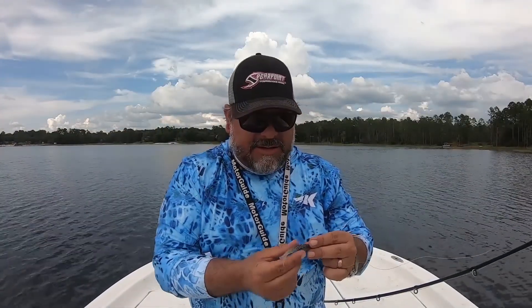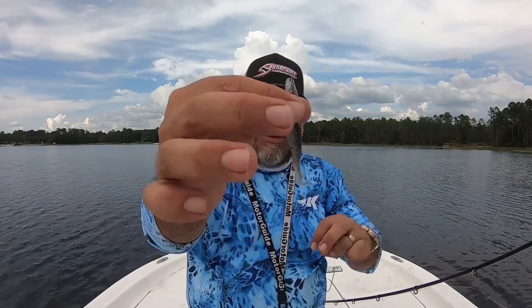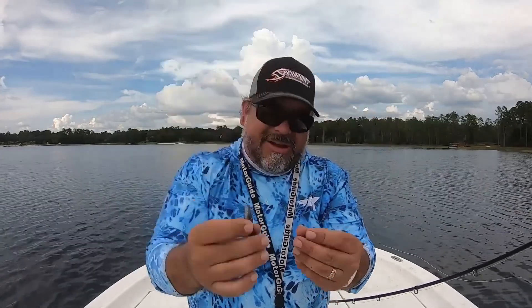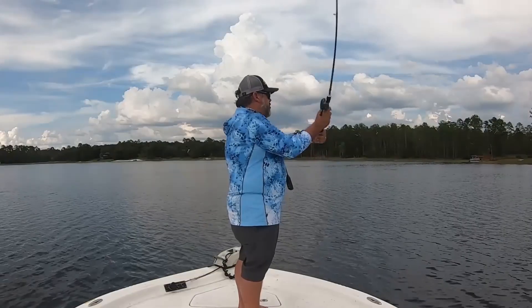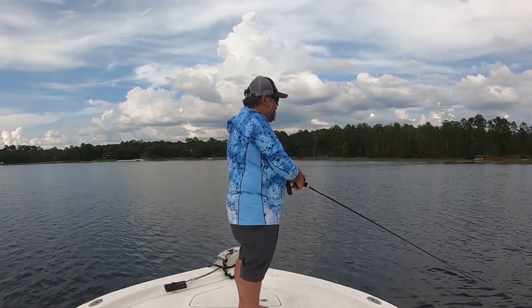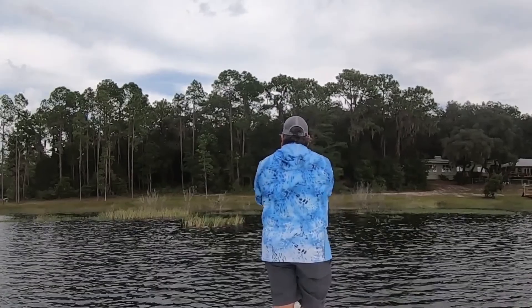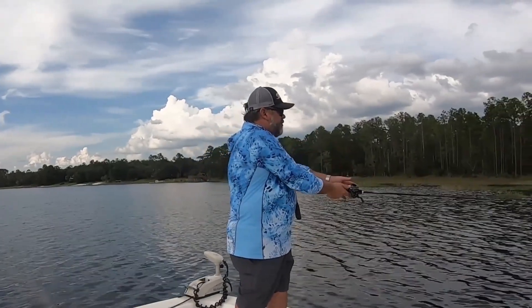Now one of my favorite finesse techniques — the mini Zoom Super Fluke Junior, about a three-inch bait, a little soft plastic, not a lot of weight whatsoever. I've got a 1/0 offset straight shank hook on that, weightless — zero weight at all. Whatever this hook weighs and whatever this little tiny soft plastic weighs, that's it. But if we can cast it with this and work it properly, that's a huge advantage because I've always had to use spinning equipment for this technique before. That's pretty cool — I got a good distance, at least 50 to 60 feet, and I could probably do a lot more if I tune it in a little bit.